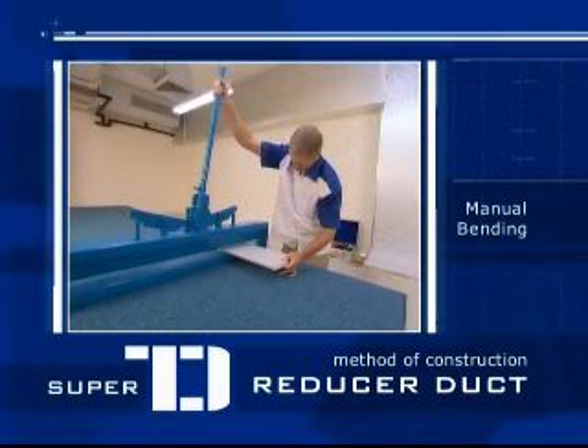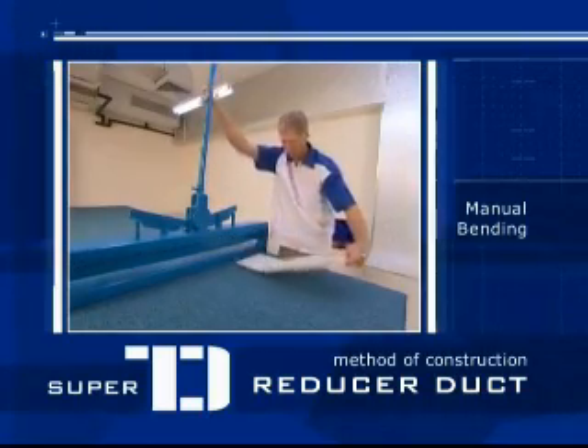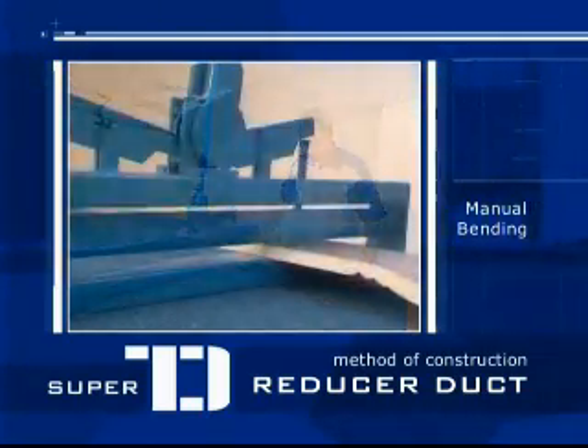Use the manual bending tool to create creases in the panel. The distance between creases should be 2 cm, creating the desired radius.